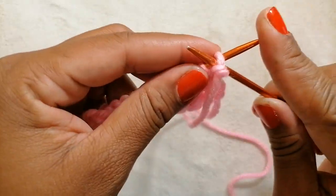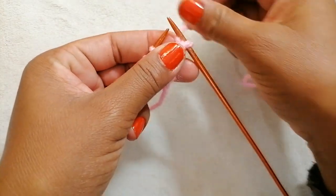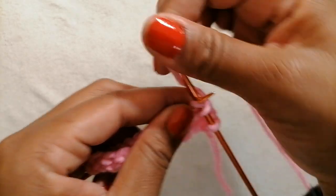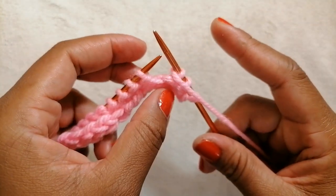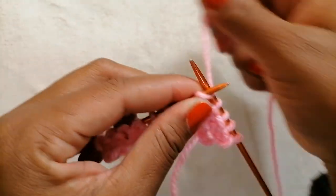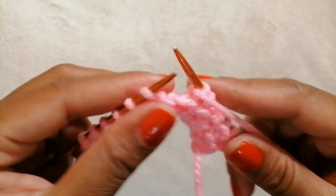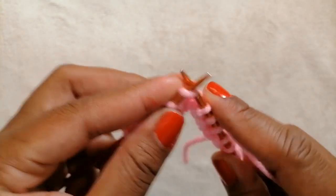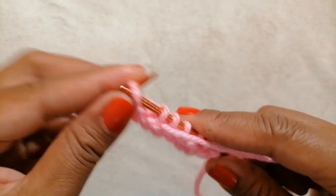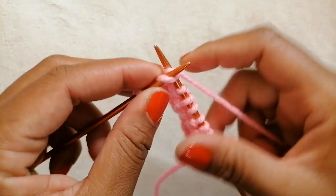Row two: slip the first stitch as if to purl, take the yarn to the back, and knit two — one, two. Take the yarn to the front side, slip one as if to purl, move the yarn to the other side, and knit two. If you have more stitches on your knitting needle, continue. You're going to end with knit two.